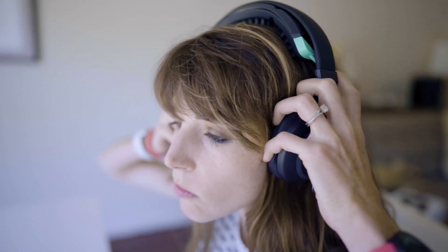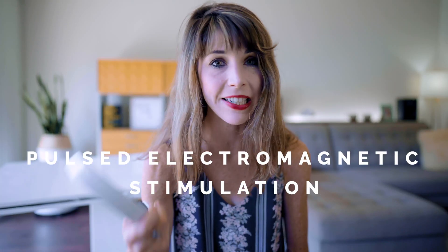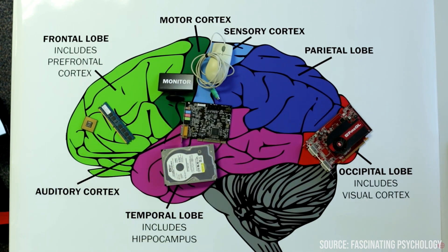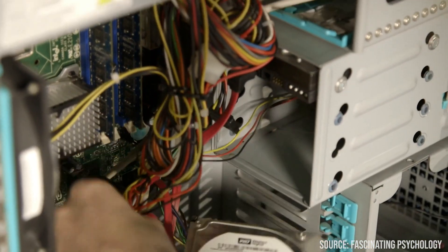NeoRhythm is unlike a lot of other brain stimulation headbands on the market right now. Most of those use low-level electrical currents — this one uses pulsed electromagnetic stimulation, or PEMF. Your brain is made of billions of nerve cells called neurons, and these both gather and carry electrochemical signals throughout your body. If you think of your brain like a computer, all of these neurons function like the gates and wires that power it up.